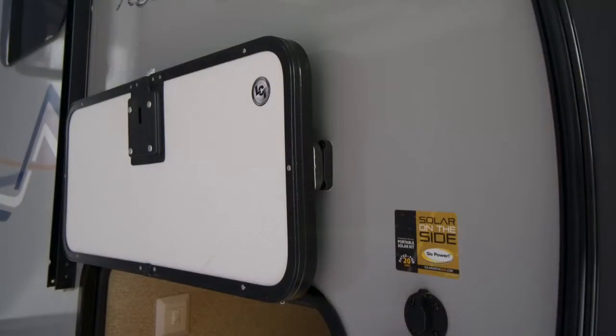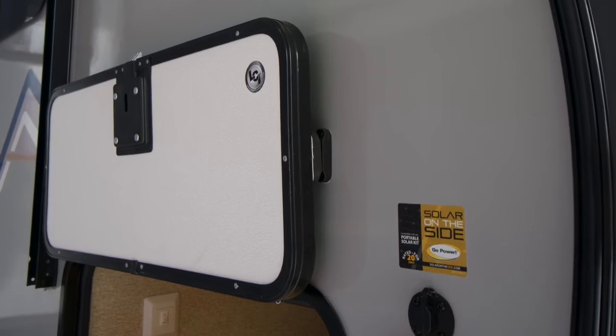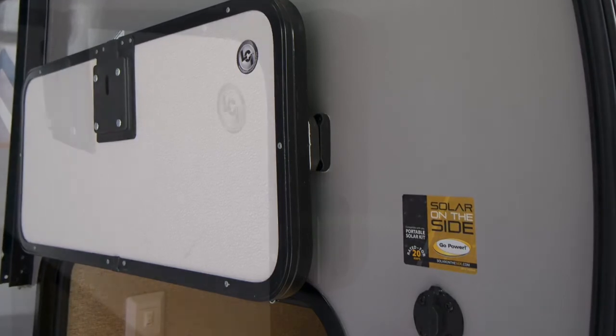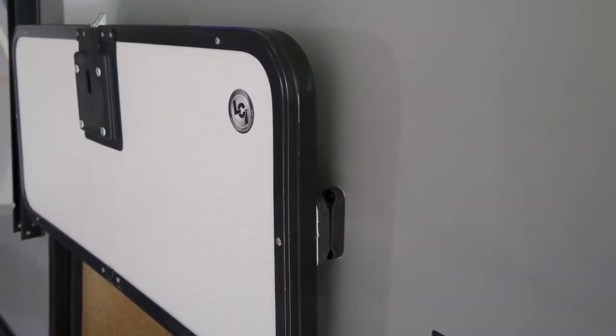Being a true slam latch door with a metal latch and catch, this door can be closed in cold weather without the fear of breaking the catches. Magnetic latches are a great feature, eliminating those plastic catches that tend to break over time and freeing up your hands for loading and unloading your camping gear.